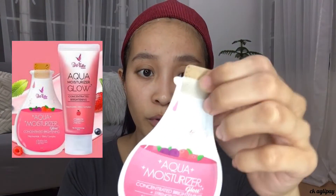The next product is the Aqua Moisturizer, which I'll be using for the moisturizer step. They're also available in an 85ml tube container, but I chose the sachet so I could try a lot of products from them. The directions for use and ingredients are also indicated on the packaging.